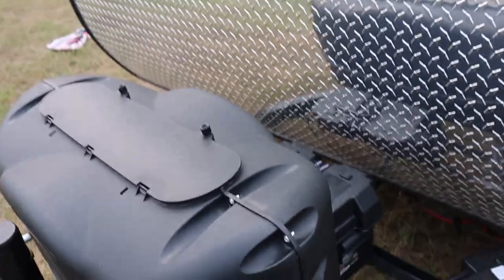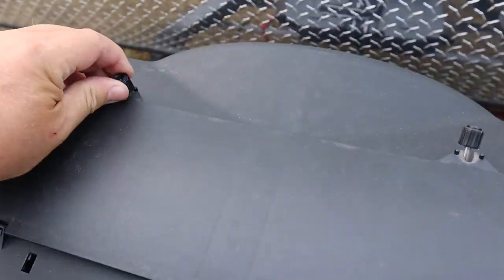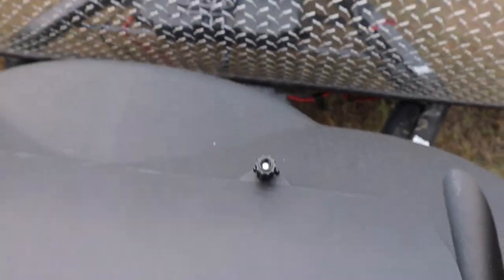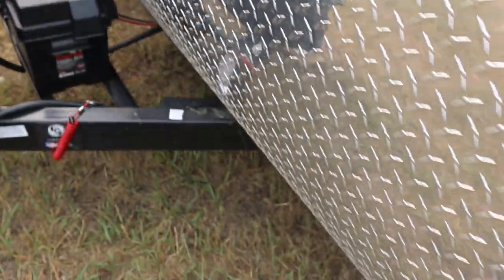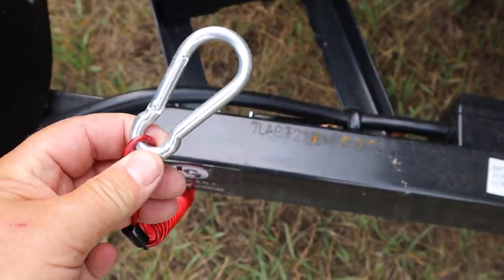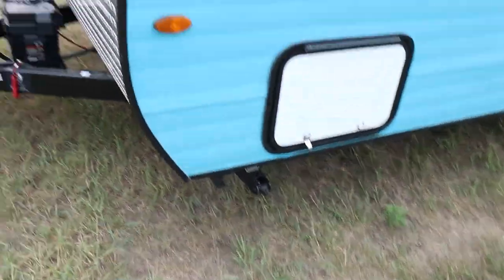To access the propane tanks, pop these covers off or just lift the whole cover off — that gets you to the handles. There's an outside light if you're working at night. The battery is in there as well. When you hook up the trailer, in addition to the safety chains, this is the emergency brake that has to be hooked up.